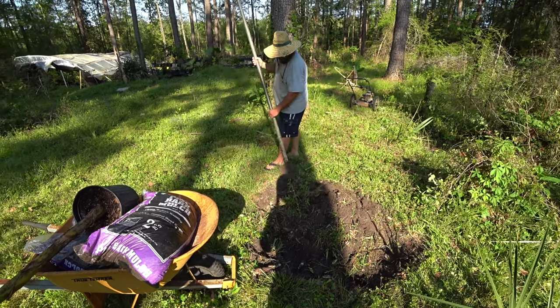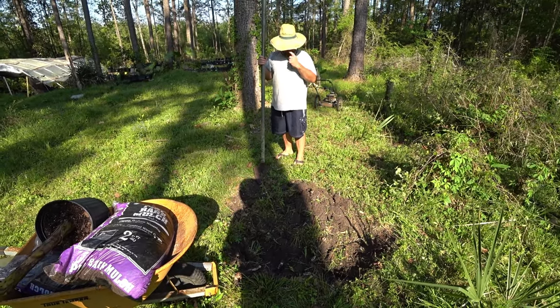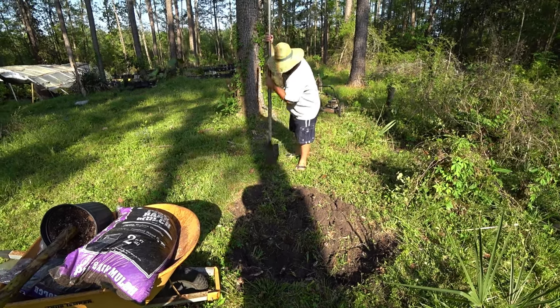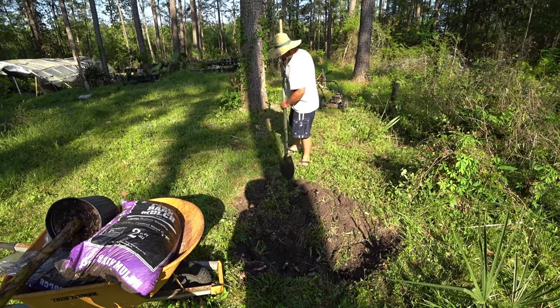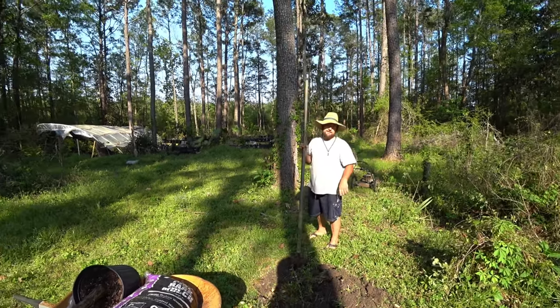I would do this all the way around the banana. It works good for any plant. If you notice, there's almost nothing successful out here that I planted that hasn't been mounded.